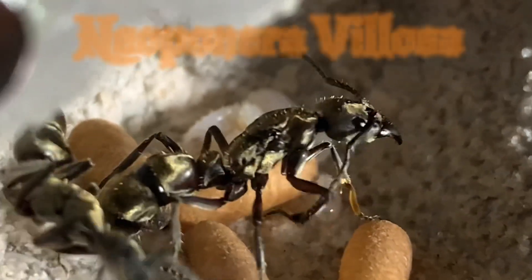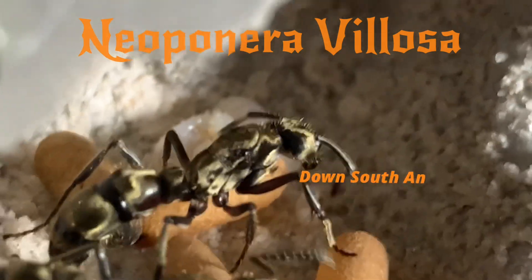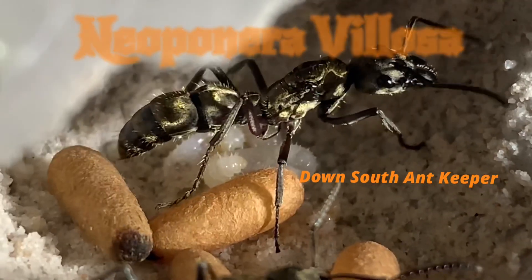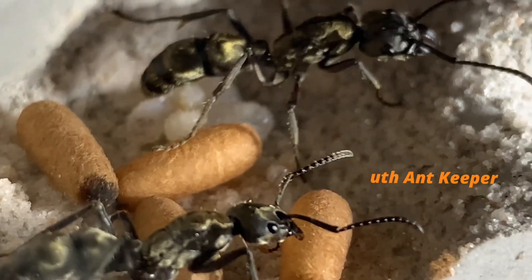What's up everybody, it's y'all's boy from down south. We got ourselves a new video update of our panther ants. In today's video we're gonna see the growth from simply one worker to at least five workers. Be sure to stick around to the end so you can see all the fun — all those cocoons right there, I can tell you right now they won't be there in the end.